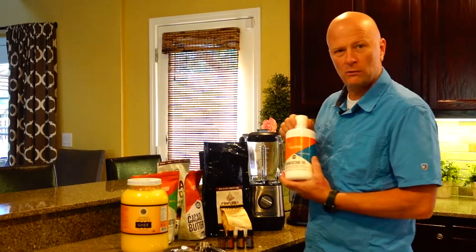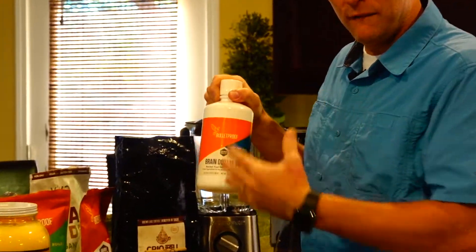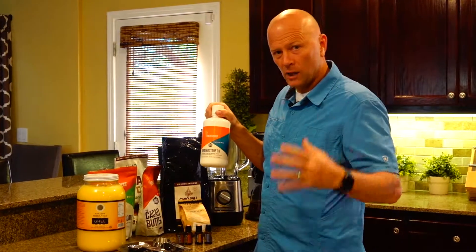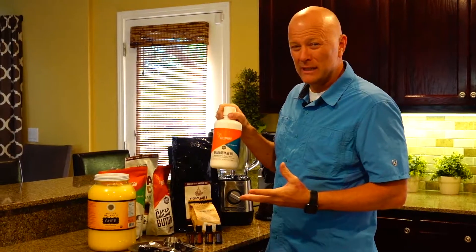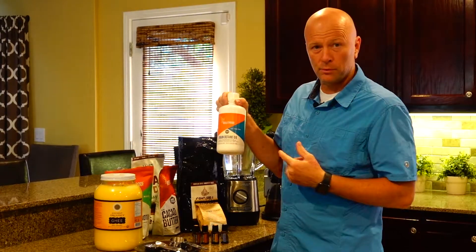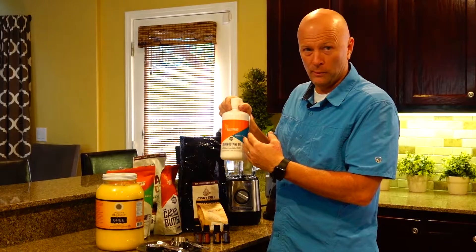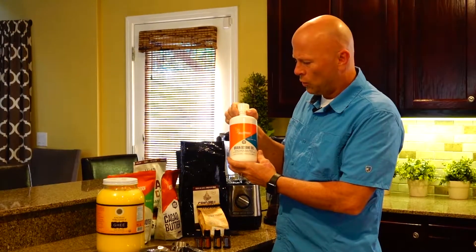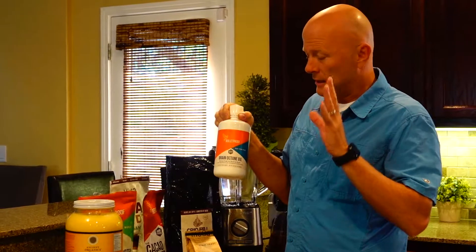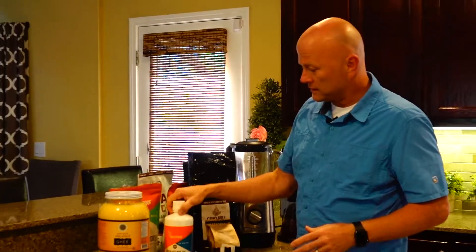For fats, we've got MCT oil. MCT oil is something your body can use very well and easily for energy, and it does a myriad of other things — feeding your brain, neurological and cognitive advantages. Not all MCT oils are alike. I use the Bulletproof brand Brain Octane because I know how they process it — very stringent requirements to ensure no impurities, no fungus, no mold. Just make sure you use a quality oil focused on bringing out that C8 chain in the fatty molecule.